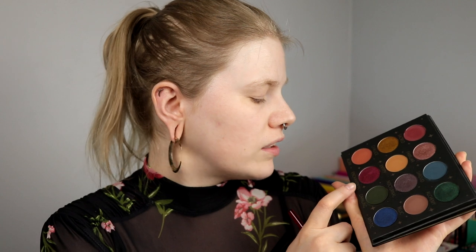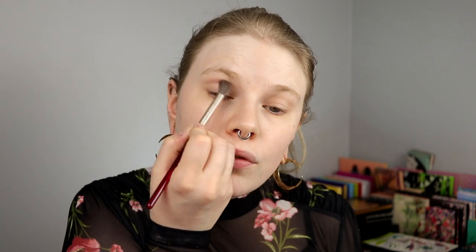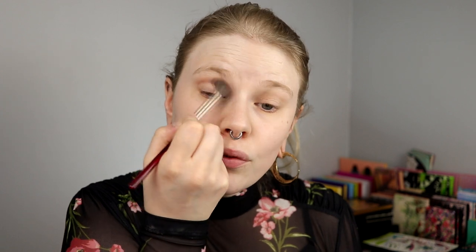I'm doing a halo eye today. I sometimes take a crease shade when doing a halo eye and sometimes I don't. But today I actually think I want something, because I'm using the Shroud shade and Enchantress as my halo. This Shroud is really dark, so I actually think I will go in with Relic in my crease. That is kind of dark as well. I tap it off and then go in — I think this will work.